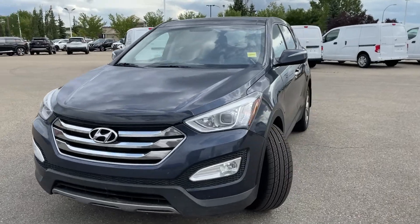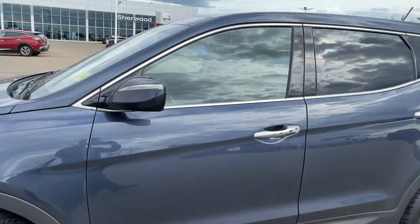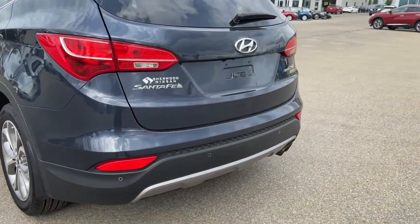As you can see, it's absolutely beautiful shape — bumper deflector, gorgeous rims, beautiful body lines. The previous owner took amazing care of this vehicle for sure.